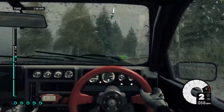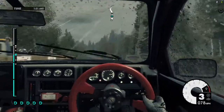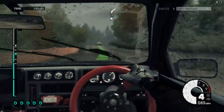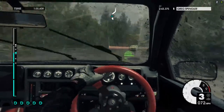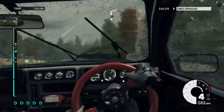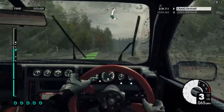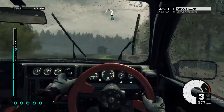Easy left. Crest. Crest. Jump. Medium left into medium right long. Medium left into medium right. Crest.